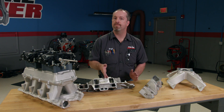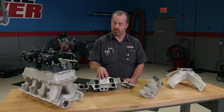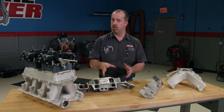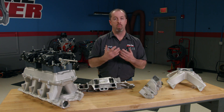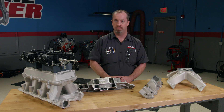Although these manifolds are great at fuel distribution, they are quite restrictive in a high-performance application due to their small cross-sectional area in the plenum. They are designed for good drivability and low to mid-RPM ranges, but that doesn't mean that they won't make power. We have had several of these that will make over 500 horsepower.